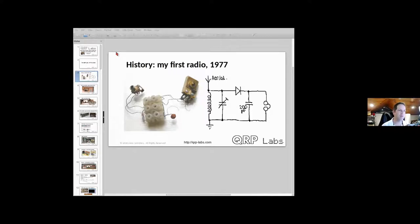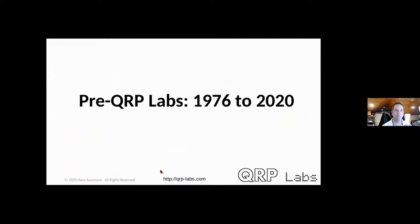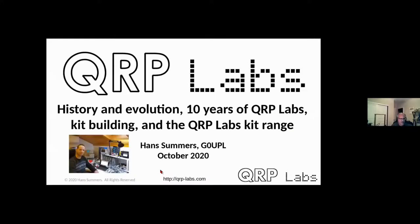There was a brief screen-sharing issue — the audience could see the PowerPoint thumbnail view rather than the full-screen presentation. After switching to sharing the whole screen instead of just the window, the correct slide became visible.